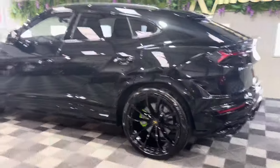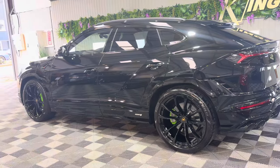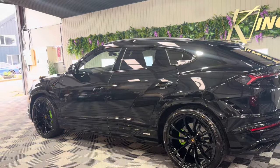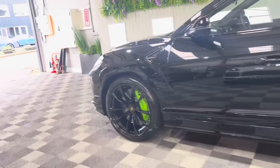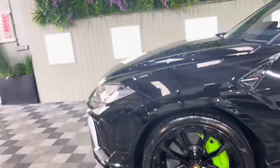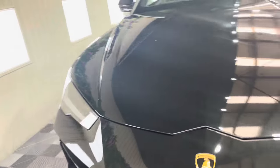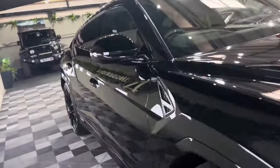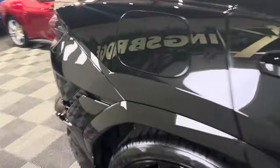If I was to spec one of these, this is how I would do it. It's got everything. It's got the roof rails in gloss black. Even the bonnet vents have been done in gloss black. The badge on the back is gloss black. It's got the black chrome exhaust. It's just perfect this car. Love it.